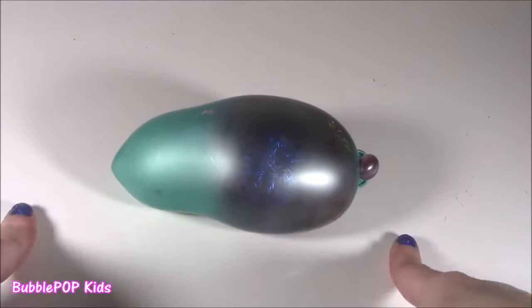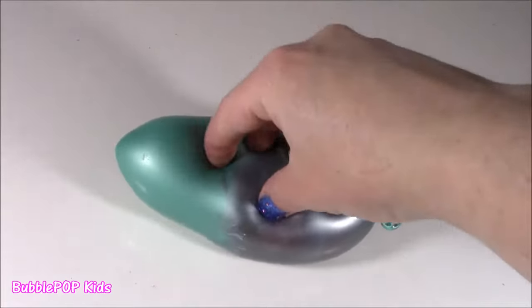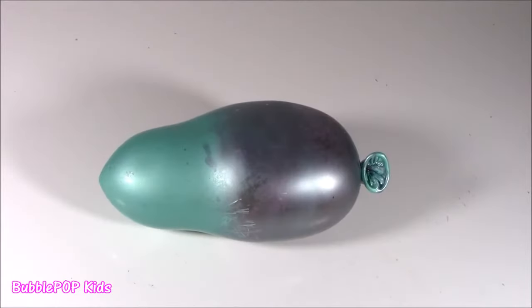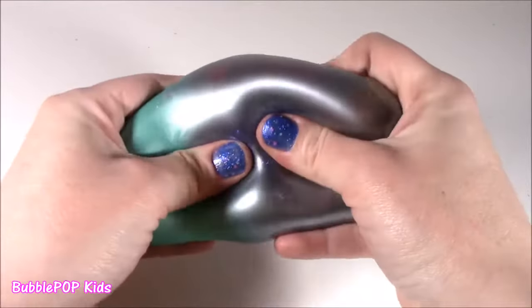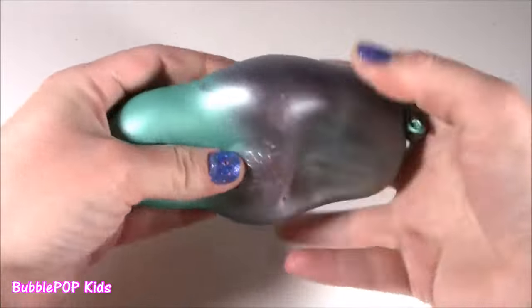Let me break it down for you. First squishy on your chopping block is a homemade stress ball courtesy of Colleen. It's like a green balloon and super squishy. We're starting with the Colleen homemade. I'm happy she made these for me. This one — I don't know — it feels like it's been in the freezer. It is so cold.